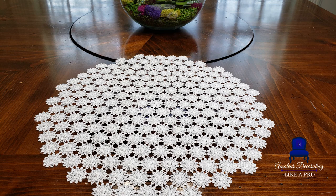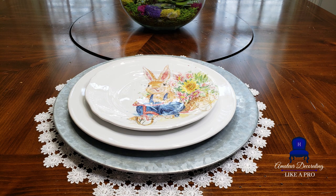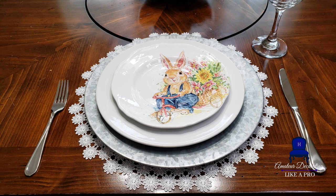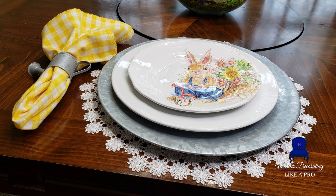These placemats are from Hobby Lobby this year. And these galvanized chargers are from Michael's from several years ago. You mix the softness with a little bit of masculinity and it makes for a beautiful place setting. These salad plates are from Pier One, several years ago. The watering pitcher napkin rings and the gingham napkins are also from Pier One — several years ago.